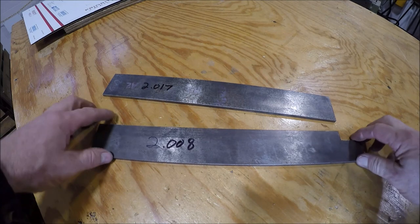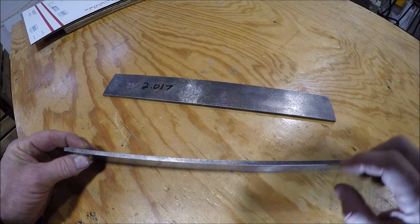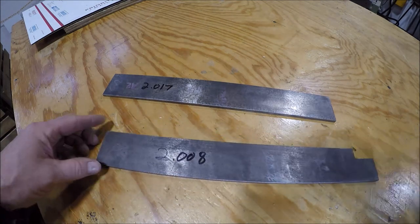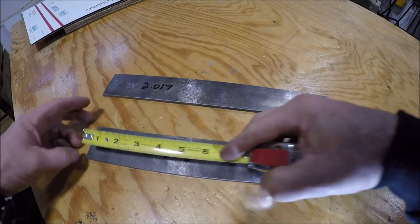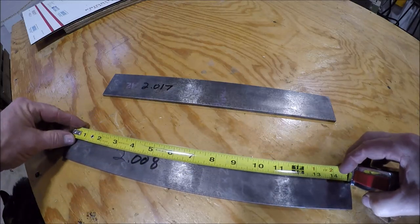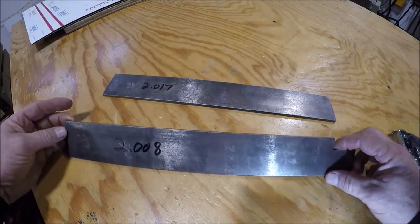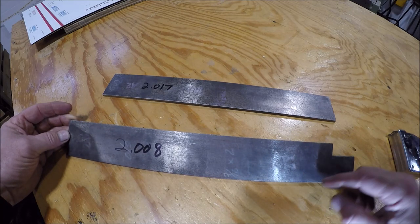What you're looking at is some A2 tool steel that I scored. What I like about it is it's 3/16 inch thick, so a nice thin set of parallels we're going to make. My surface grinder is only a 6 by 12 and these are pretty long — that's 13 and a half, and this was 14 and a half. So I think I'm going to take them over to the bandsaw and cut them down to just a smidgen over 11 inches.